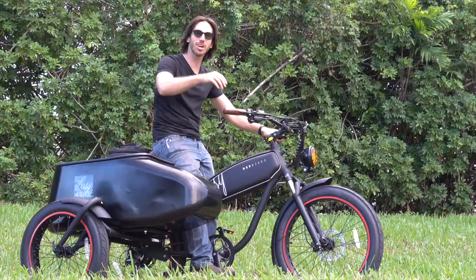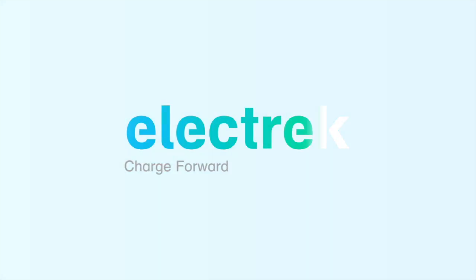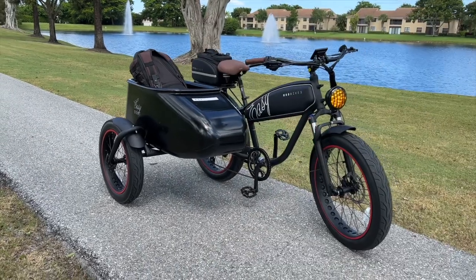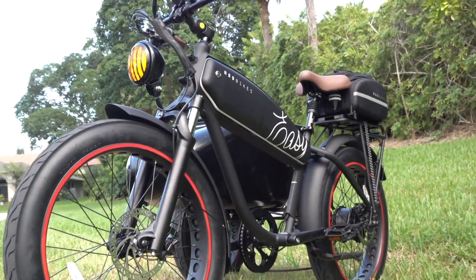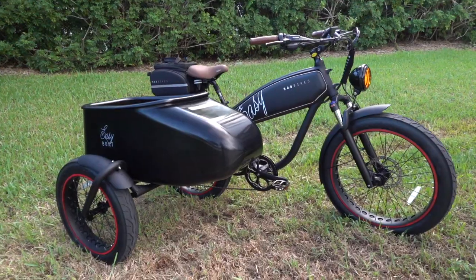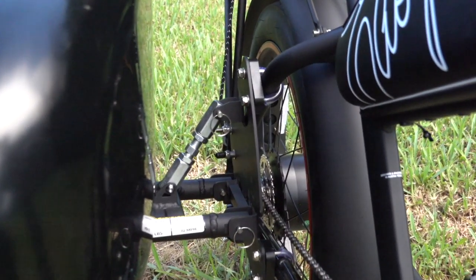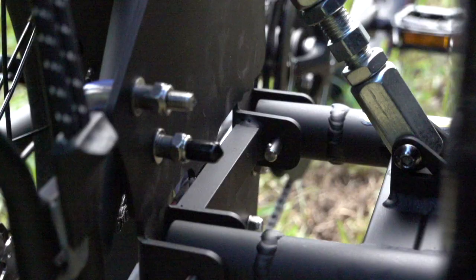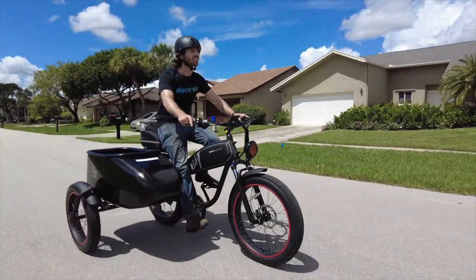Come along while we take it for a ride. The Mod Easy Sidecar is actually a variant of the company's Mod Easy, which itself is a vintage-inspired cruiser electric bike. The sidecar comes as a separate piece that gets attached with adjustable links, so you can change the angle of the connection or remove it when you don't want it — though you're gonna want it on there because it is just so awesome.